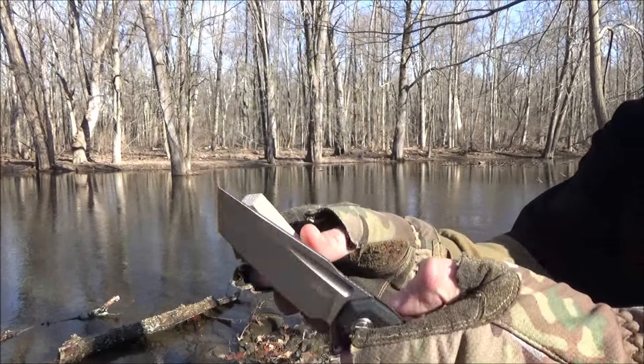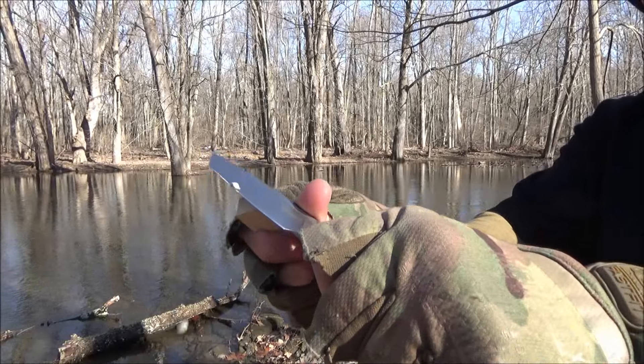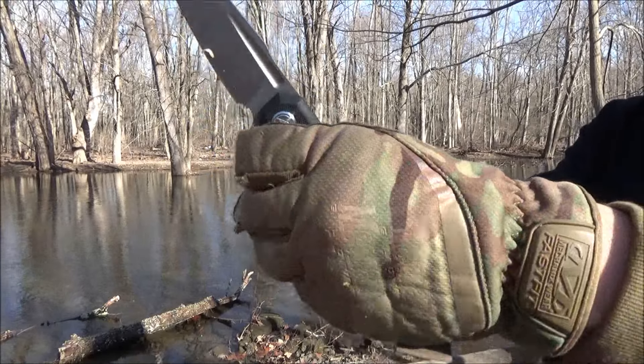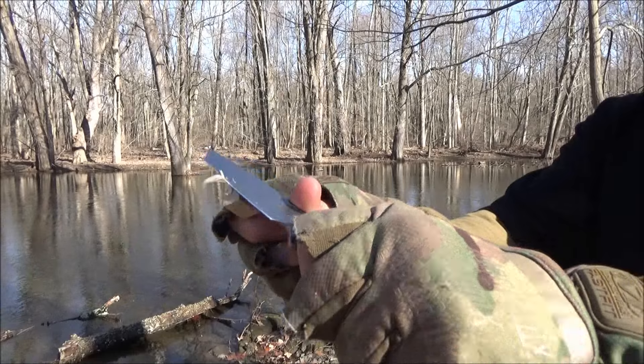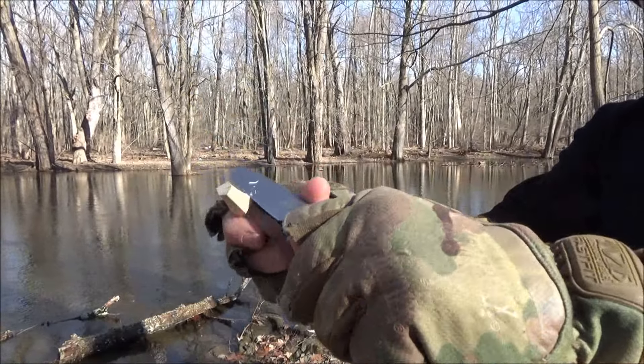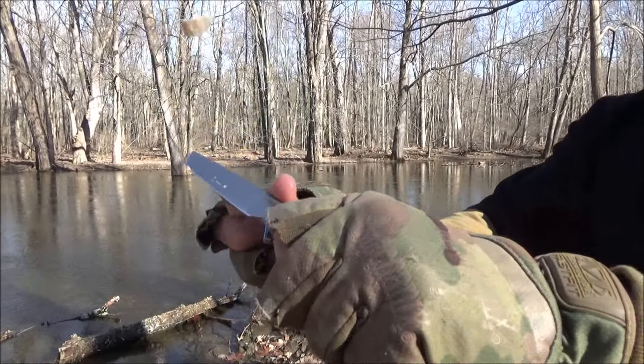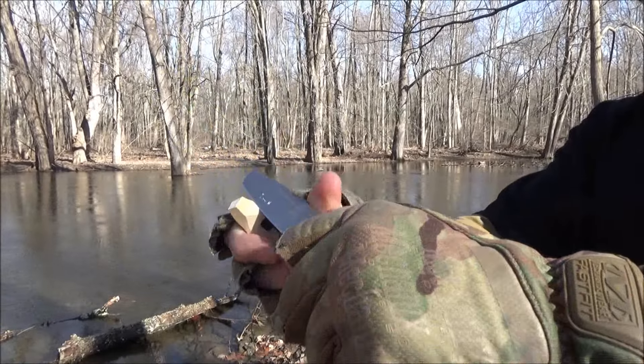Hope you're all doing well these days. I have to warn you, there is going to be some background noise — fierce winds. I want you to feel, or at least hear, what it was like at the creek on one of the windiest and very frigid days of the year. This is going to be an immersive experience.